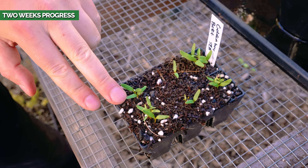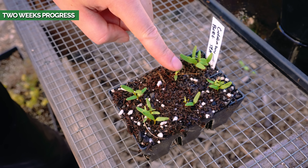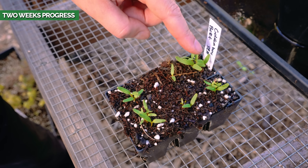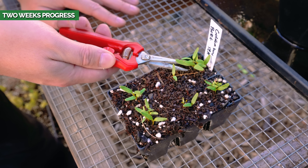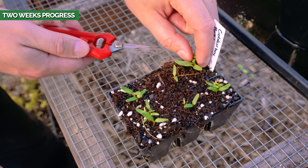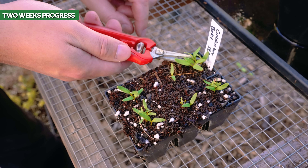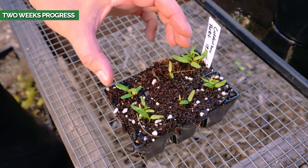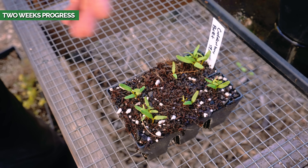It's been two weeks since we last looked at our beets. We have a few coming up — in this cell only one little seedling came up, and over here there are five. Normally you'd do thinning, where you pick the biggest seedling and remove the rest. But with beets you can do something called multi-sowing — we're going to let these continue to grow a little crowded and check in when it's closer to transplant.